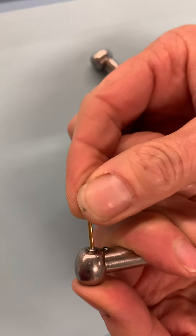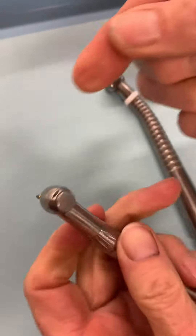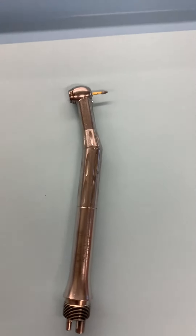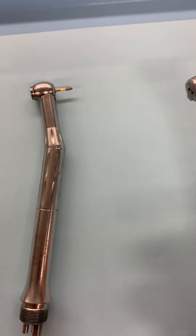You push the button, push the burr inside, and pull on it to make sure it's secure. Those are friction grip handpieces, and the burrs are friction grip burrs that are straight.